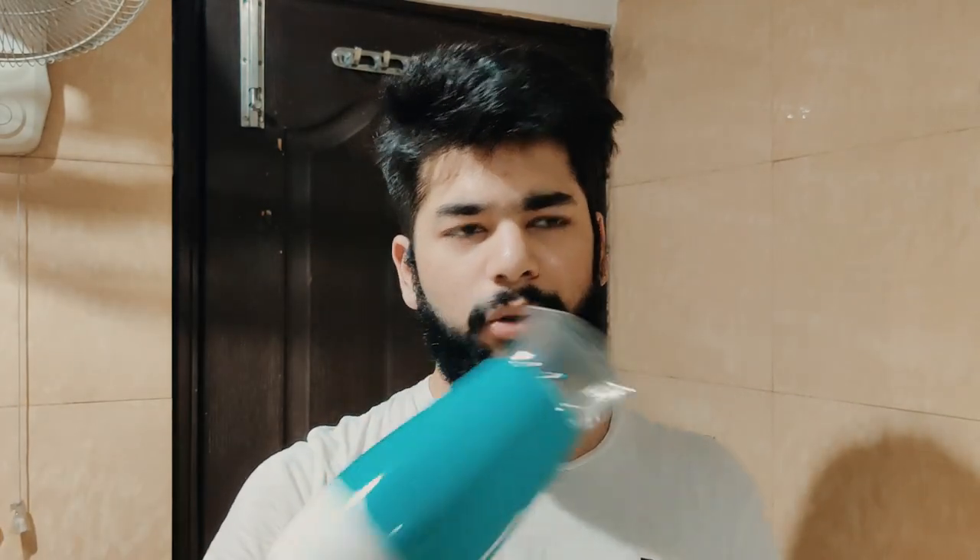This was the review of the hair dryer. I have used it for around 6 months and haven't got any issues — zero issues. I think for the next 2-3 years I will not have any issues with it.